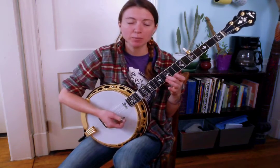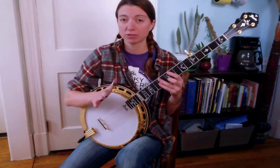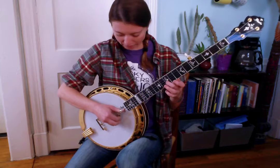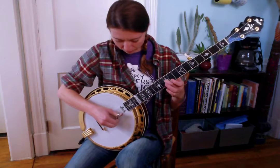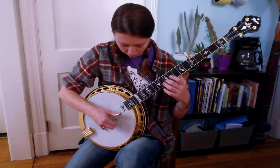Next phrase. This is pretty easy — you're just playing a Foggy Mountain Breakdown roll, and every time you play the second string you're going to choke on the 10th fret. The Foggy Mountain Breakdown roll is 2-1-2-1-5-2-1-5, and every time you hit the 2, you give it a nice fat choke. This is what we have so far.